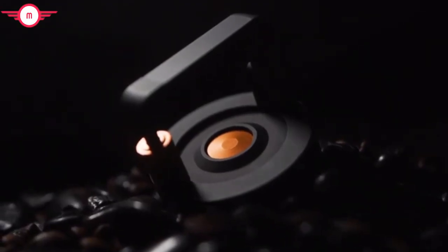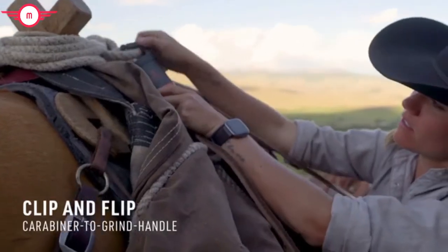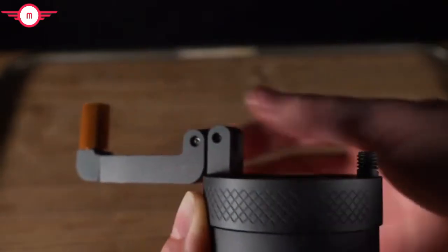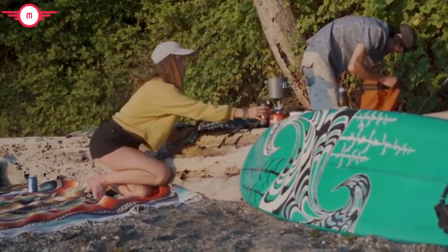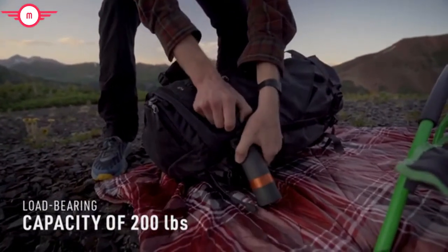We designed the Vessel Java with a never-before-seen easy-carry clip-and-flip signature handle. Simply attach the collapsible carabiner to your pack and easily flip out the handle to prep your brew when the birds start chirping. Feel free to max out the dual-purpose carabiner — with a load-bearing capacity over 200 pounds, you can pack and play as hard as you need.